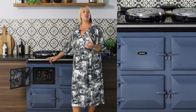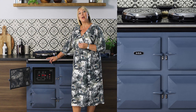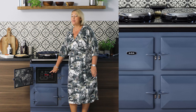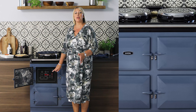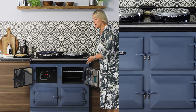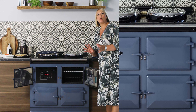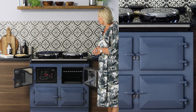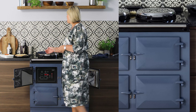A stir fry and a steam fry cooked on the top — quick, simple, delicious, and good for you. When cooking in the ovens, if your AGA ER7 has a fan, just click on the AGA logo and that will start the fan going; any excess moisture or smells will come through the vent, and you end up with beautifully delicious food cooked in your AGA ovens.